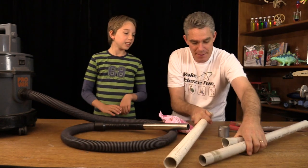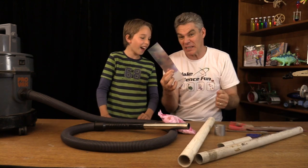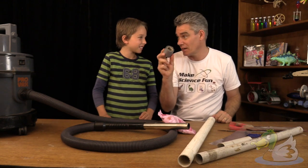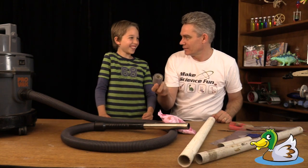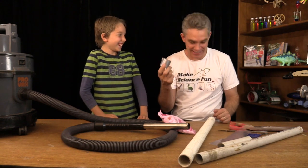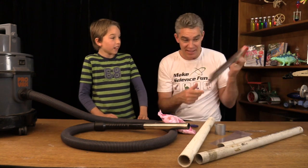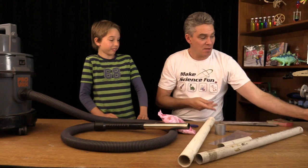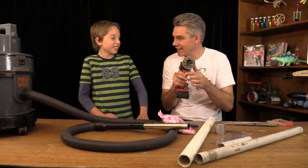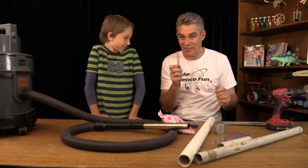All you need is a vacuum cleaner, some pipes, some plastic, and some duct tape — D-U-C-T duct tape. And some scissors, a saw, a drill with a hole saw, and maybe even a rasp or something like that.